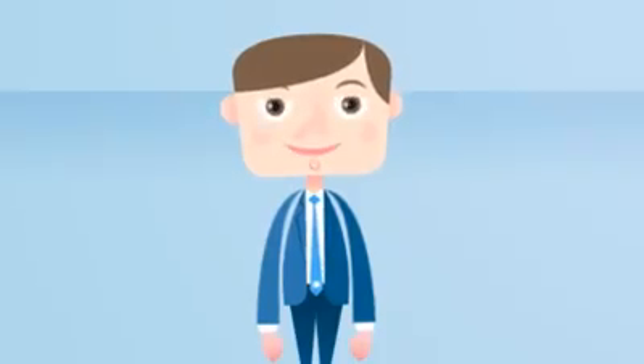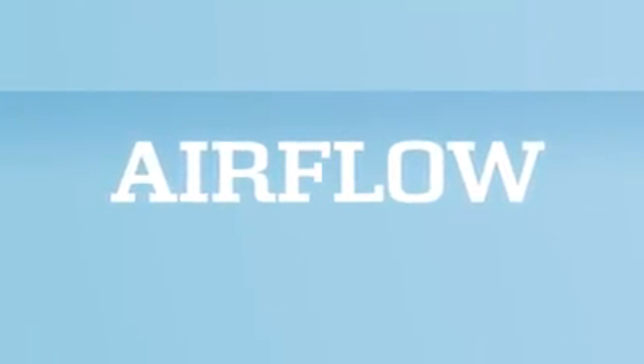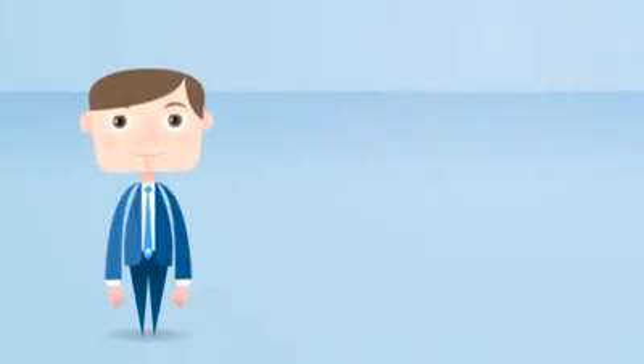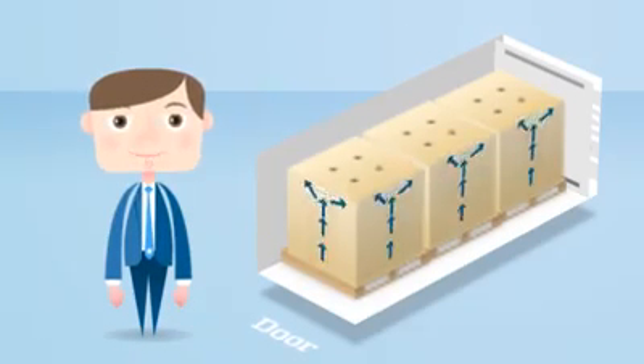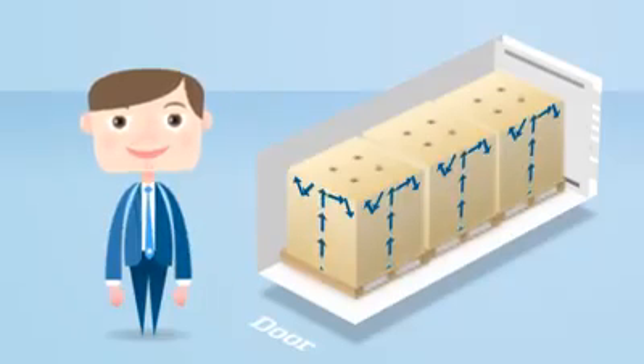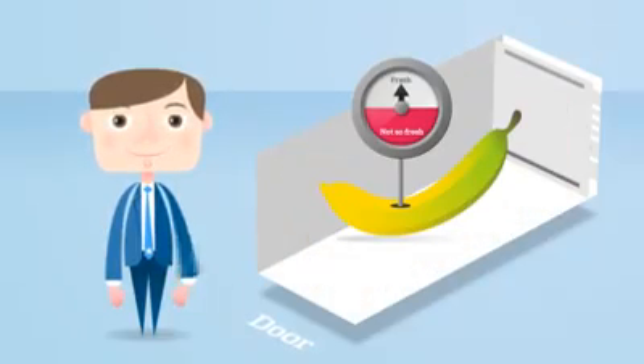So, as you can imagine, proper airflow is really, really important. If air cannot circulate properly, the reefer unit cannot maintain a steady temperature, resulting in — you guessed it — less fresh cargo.